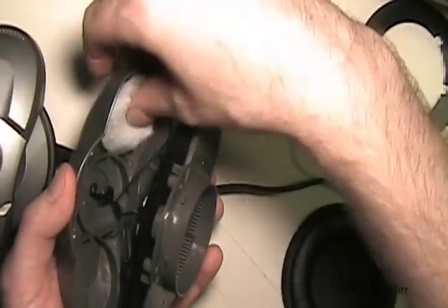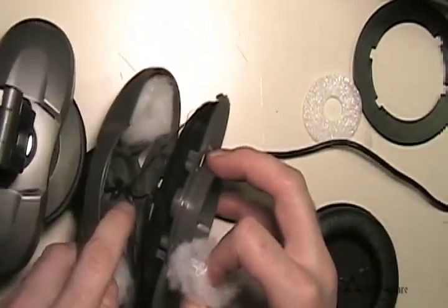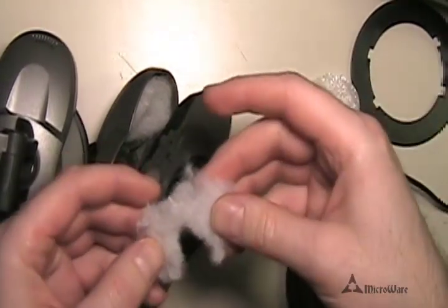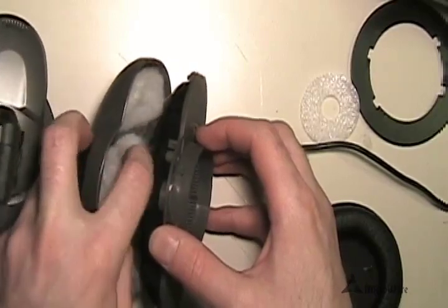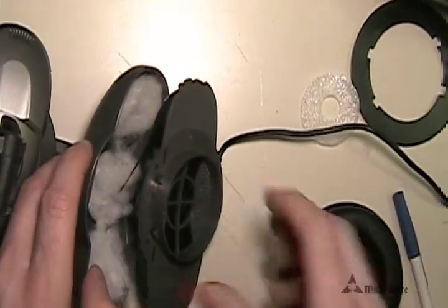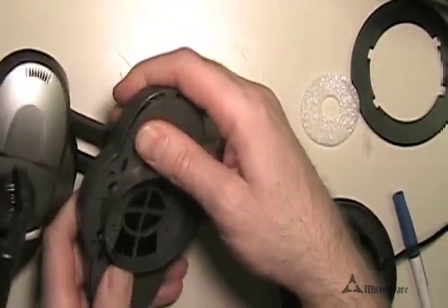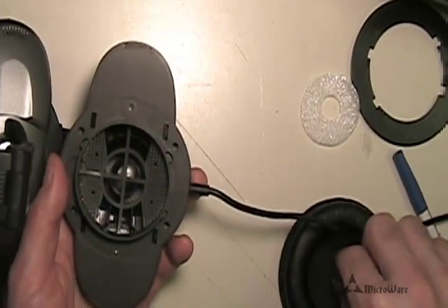Now we're going to take our batting and shove it in there as best we can. One little trick I found — because we have this speaker wire that we have to go around — is to take one of your battings per side and just cut it down the middle, making it kind of like a Pac-Man shape. Put it around the speaker wire; you can use your pen or knife to help push it around the wire so it covers every portion it can. Then simply put it back together, keeping the wire in order. Listen for both sides as they should snap into place.